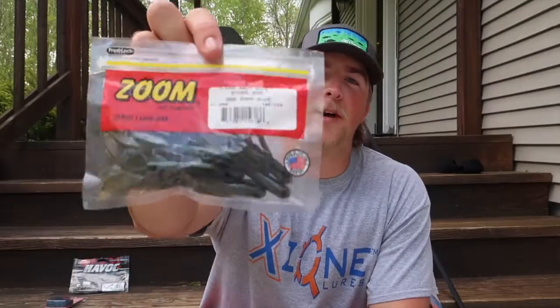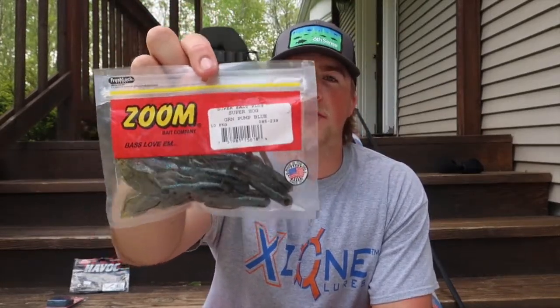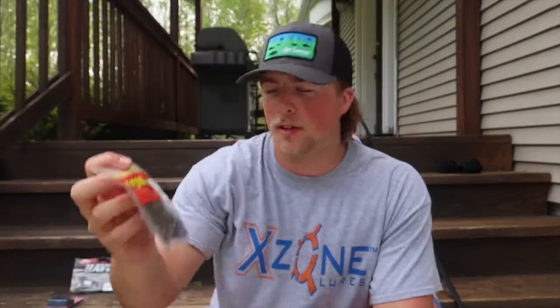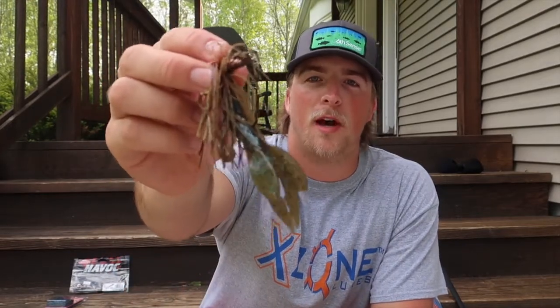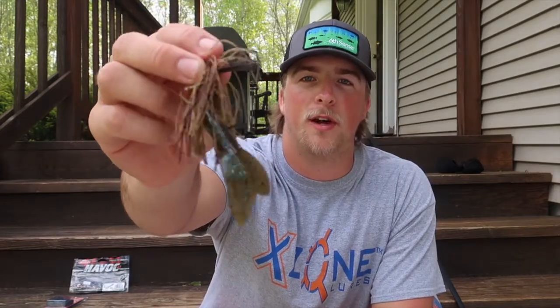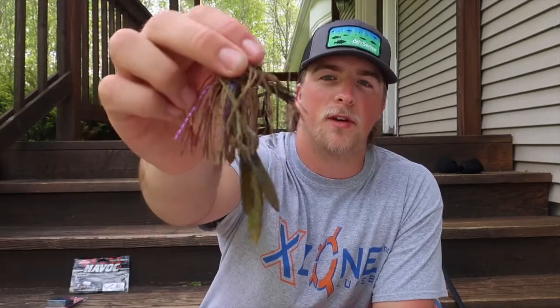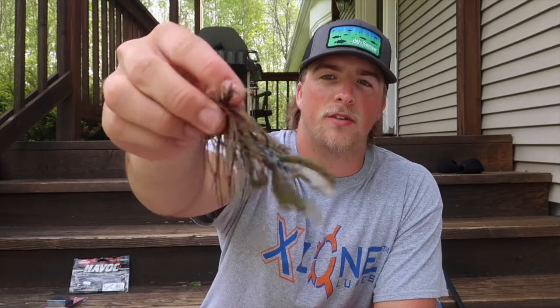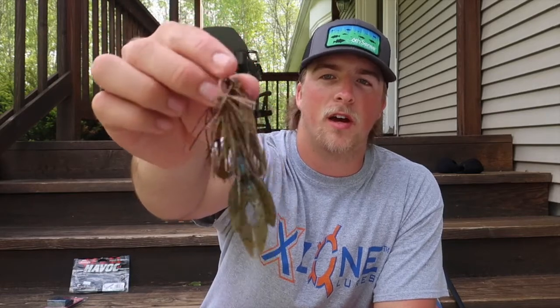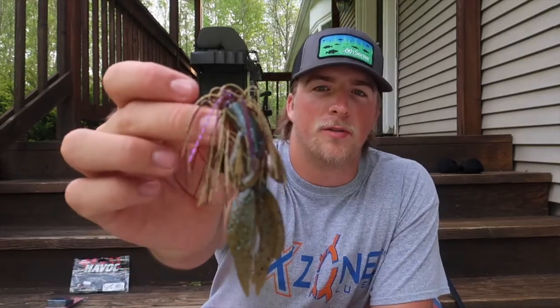Next up, this is actually one of my dad's favorite trailers to use on the back of all his jigs — it's a Zoom Super Hog in green pumpkin blue. This is a super good bait to throw around stumps if you can find stumps out in open water, or any weed beds where fish like to hang out. It's a great bait for catching big largemouth bass. I'm just giving you a little look at what it looks like on this Chompers jig. I'm also going to get a few close-ups of this lure and trailer.